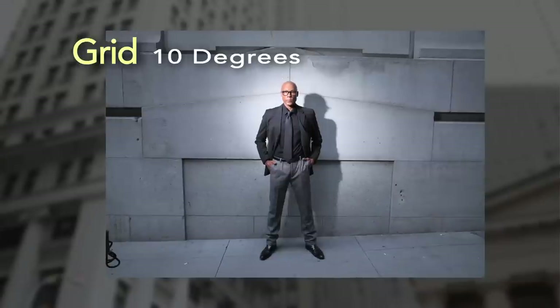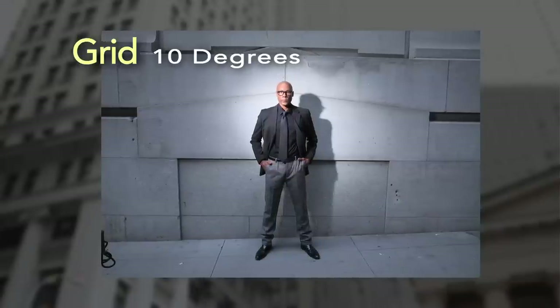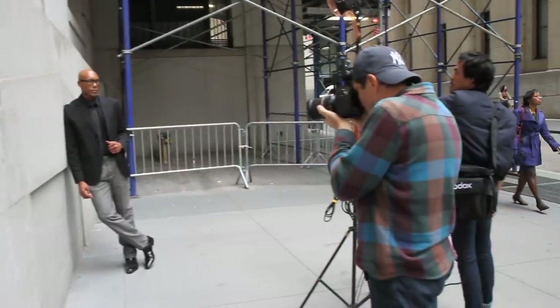Here's a 10-degree grid, again eight feet from the wall. It's a very focused, distinct light. It has quick fall-off — it almost feels like a spotlight. I am going to use a 20-degree grid for the shots we're doing today. I want the image to be dramatic, so the tighter the light pattern, that's going to help me achieve that look.